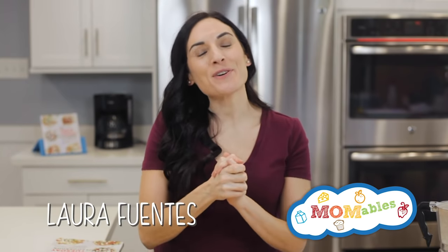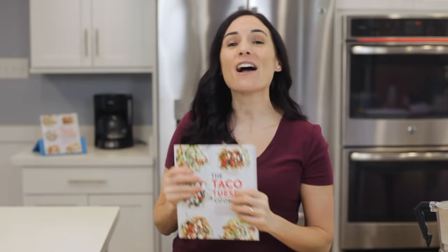Welcome back to another episode of our Taco Tuesday series, where I'm cooking my way through my cookbook, the Taco Tuesday Cookbook. If this is your first time here, you'll find the links you need for the book and the recipe right below this video.